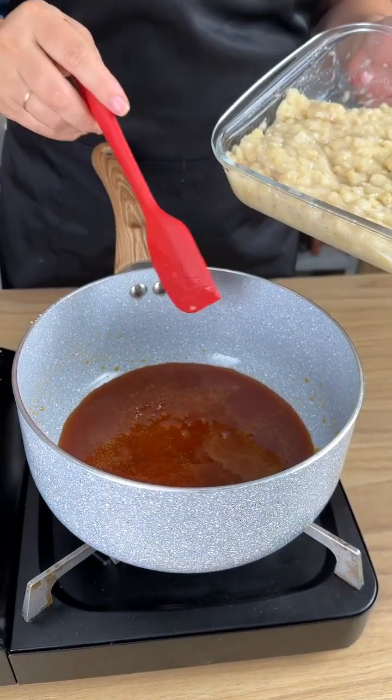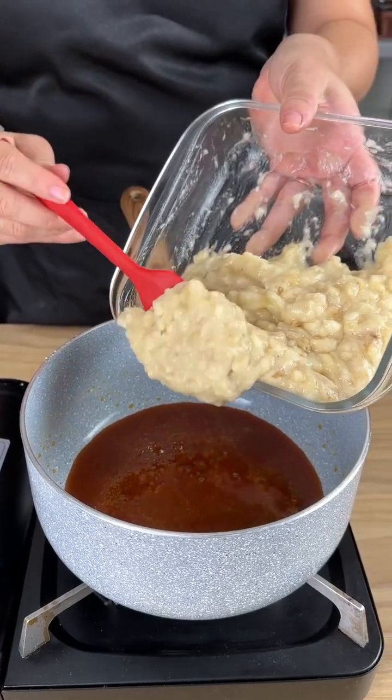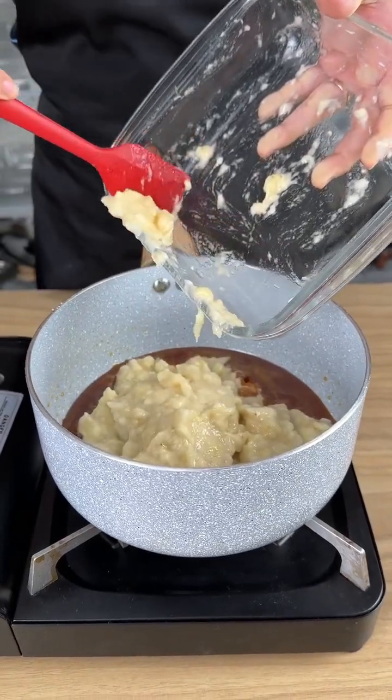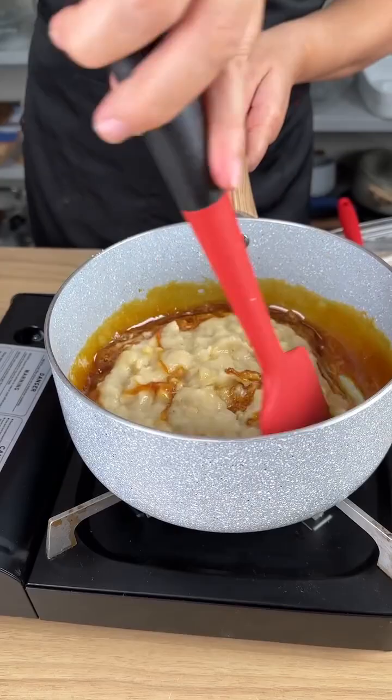To start the recipe, make caramel by adding sugar in a pan. Next, add five mashed bananas. Put in the sugar and stir well until everything is mixed into the sugar.